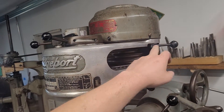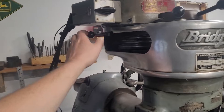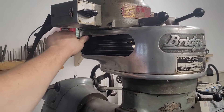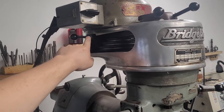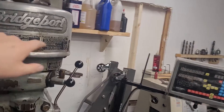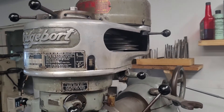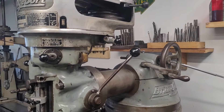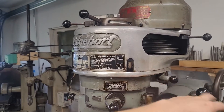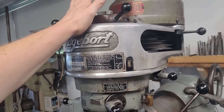Now to change belts, we've got one lock here and another lock here. These are both right-hand threads, so this one pushed to the rear, the other one pulled to the front. This is the motor pivot, so when you loosen this and loosen that, the motor will just swing forward and give you enough relief on belt tension to change speeds. This is your low gear selector, so now we have the machine in low gear.